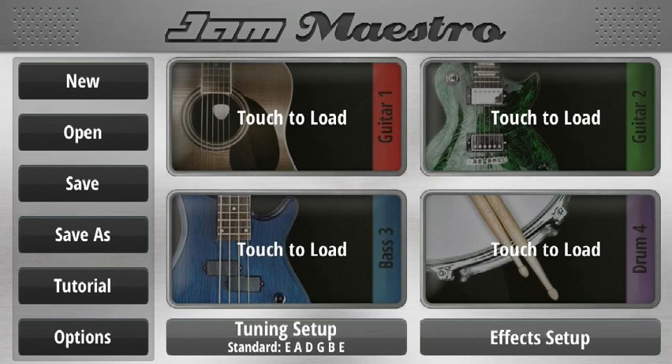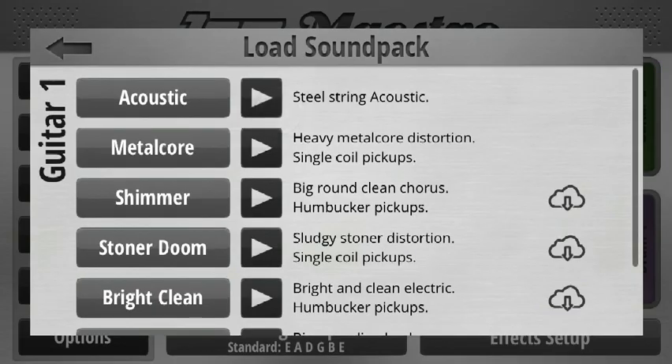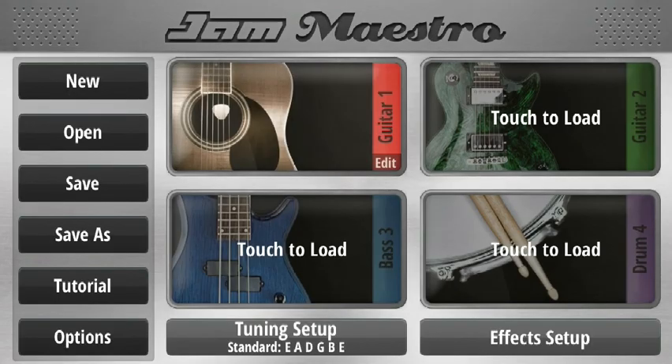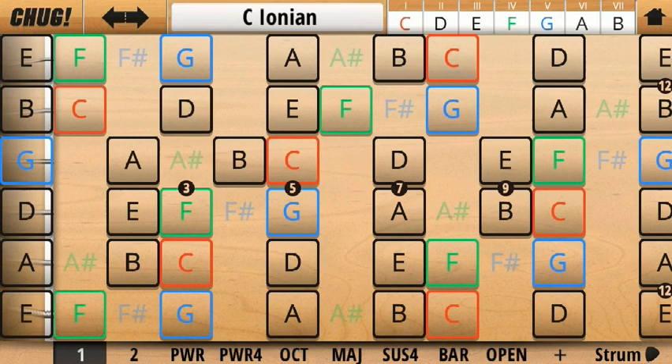Hey guys, this is going to be a quick guide to playing the guitar in Jam Maestro. I'm going to quickly run through the basics in case some of you have never used it before, and then I'm going to show you a few more advanced features that you might not be aware of.